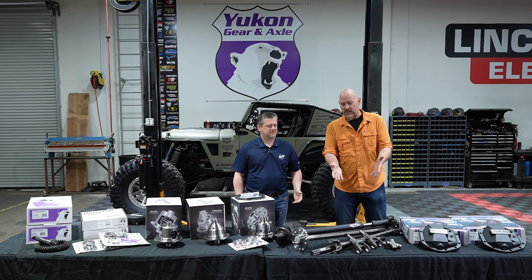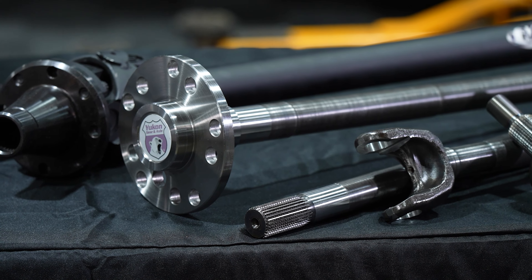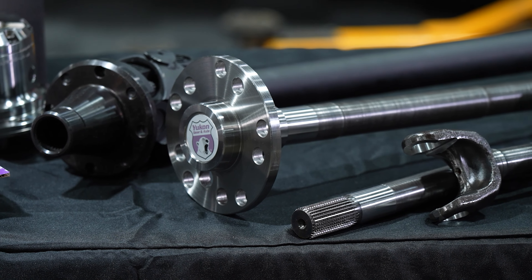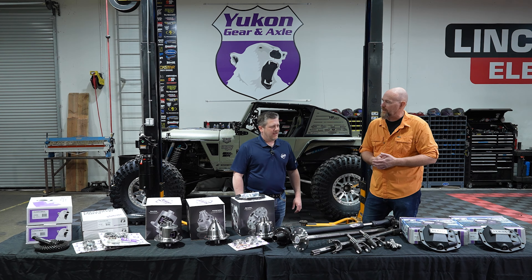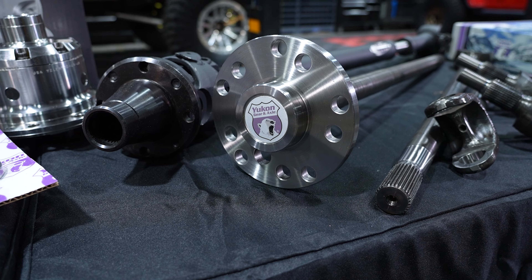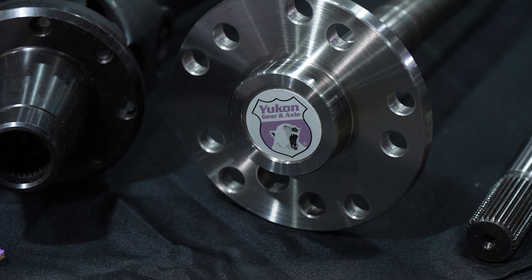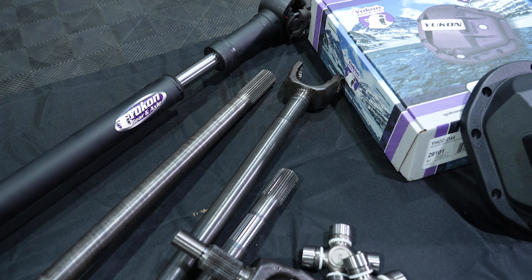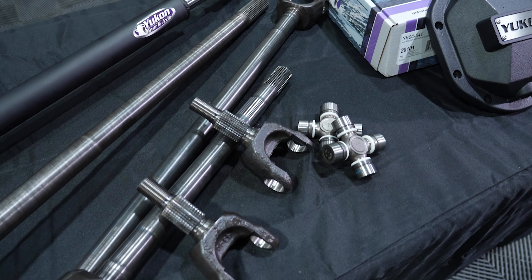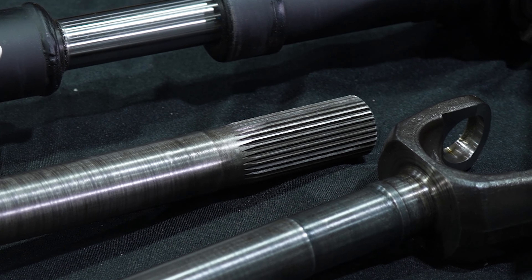Moving to the right, we've got the Yukon Gear and Axle heavy duty axle shafts. The factory axle shafts are good right up to about a 35-inch tire, and that's when you start seeing people break things. This is 4340 chromoly steel — much higher strength, harder to twist, harder to break. We've reinforced the forging at the ends, everything is bigger and beefier, all case hardened instead of just hardened at the bearing journal. The most common failure is at the ears where the U-joints go — we've reinforced that. Cold-rolled splines, another weak point on a factory shaft, have all been reinforced and are much stronger than factory.